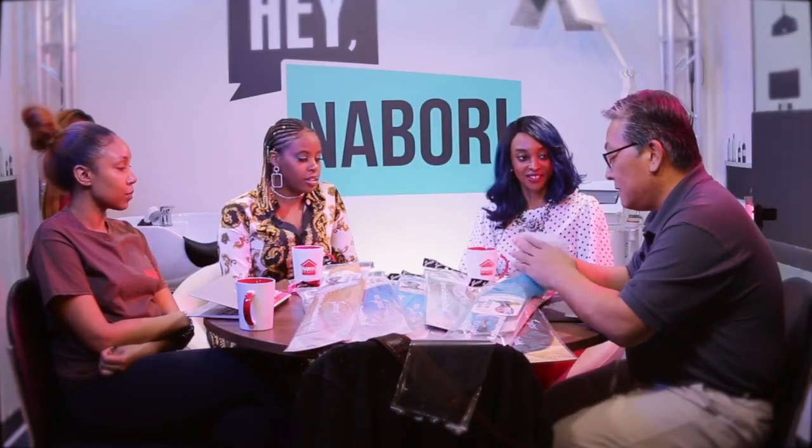Easy Braid has been out for several years now. When I first saw this hair it was in Africa — they were doing it there first. I thought it would do really well in the US market too. More than just Easy Braid, what's really important to me is spectra — not the company, but the actual fiber itself. Spectra is what matters most.